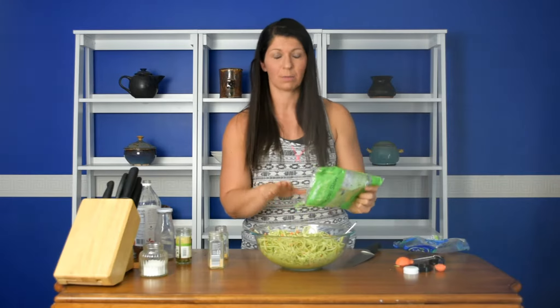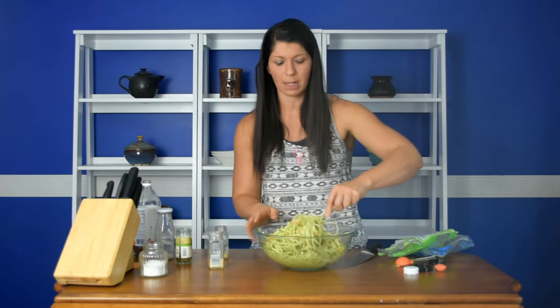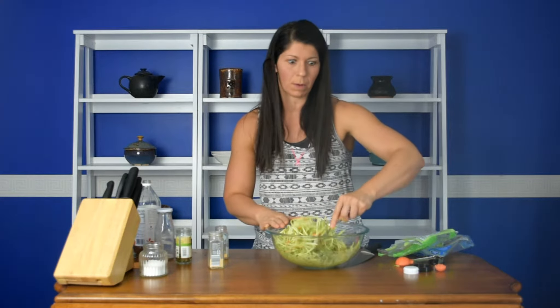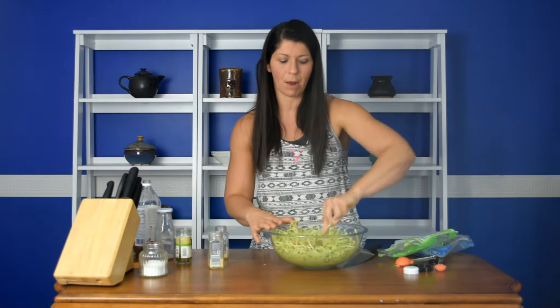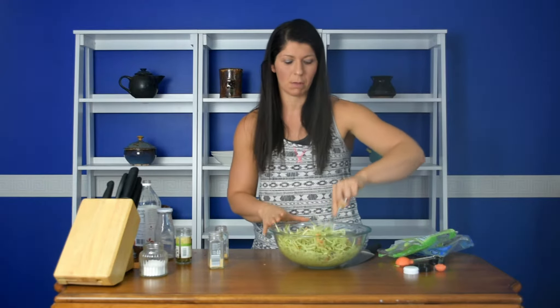If you've ever been curious, broccoli slaw is actually made from the stems of the broccoli after they take the florets off, so it's actually using up what would have normally been a wasted product. A lot of people have trouble digesting the florets but don't have a problem with the stems, so if you're one of those people, I encourage you to try this recipe out.